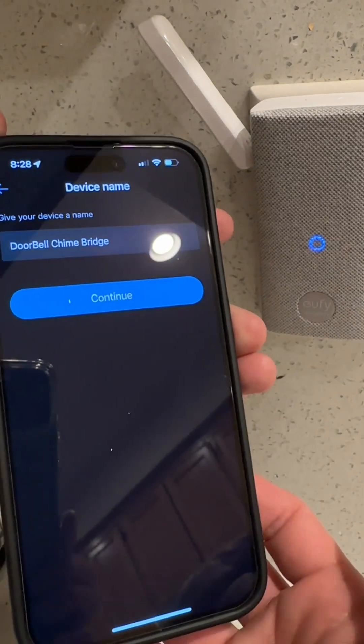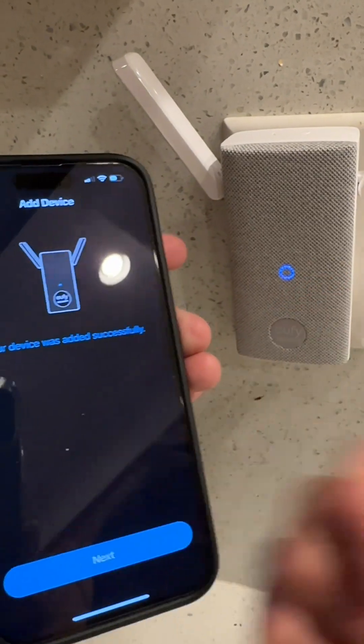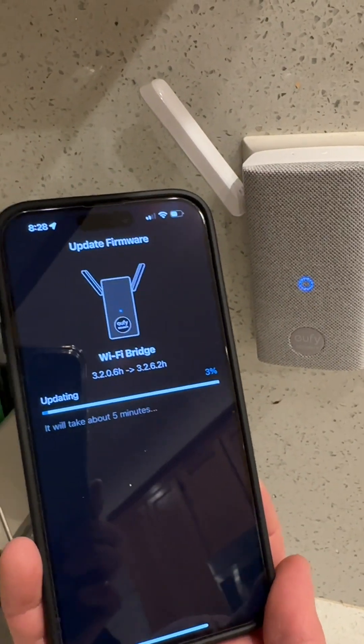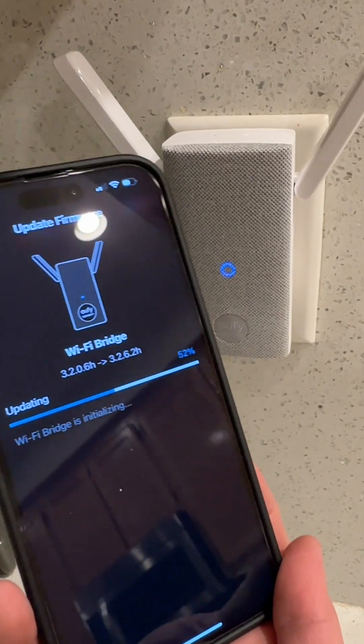Now you can name this one — click continue and name it whatever you want. Your device has been successfully added! Click next, and then you can update the firmware and do whatever you need. It's just connecting and updating the firmware. Once it updates the firmware, it'll be set up and you can use your Wi-Fi bridge any way you want.